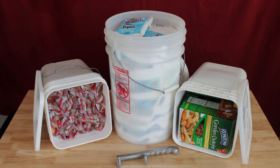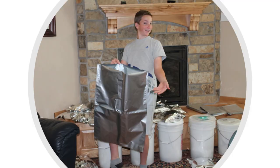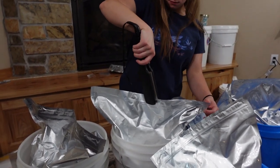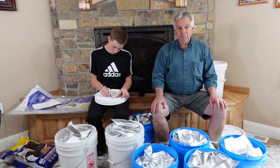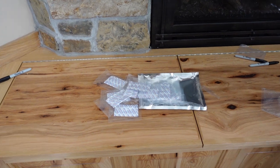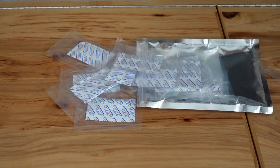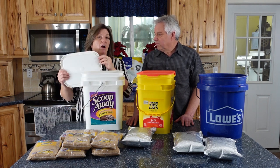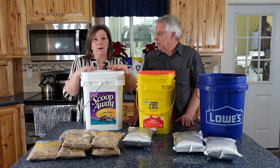I would store anything already in a package in here — pasta packages, for example, are something I like to store in a bucket. You could also take a five-gallon mylar bag, put it in the bucket, dump the food in, and seal it so it never touches the sides. Wallaby makes fantastic five-gallon mylar bags — they come in a kit with individually wrapped oxygen absorbers, so you don't have to worry about them being used up. Another benefit of a mylar bag liner is that these bucket lids aren't necessarily airtight, but the mylar takes care of that problem.